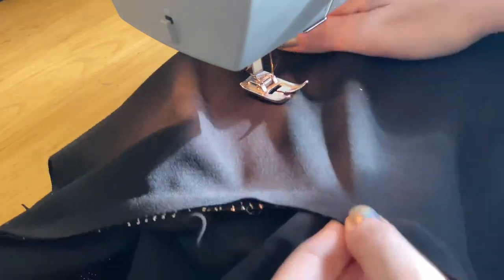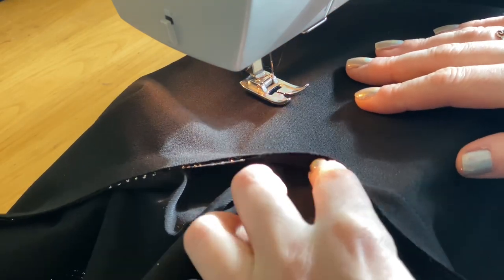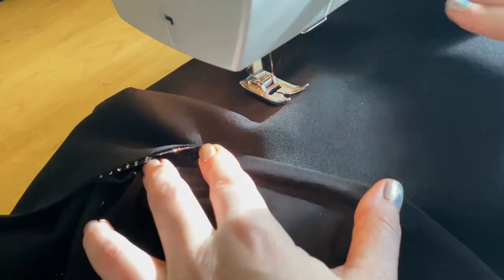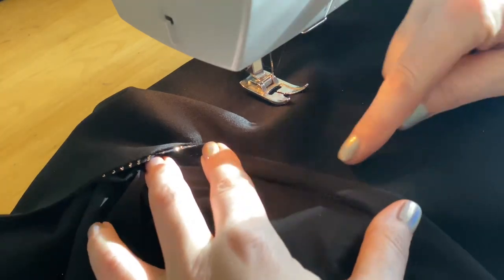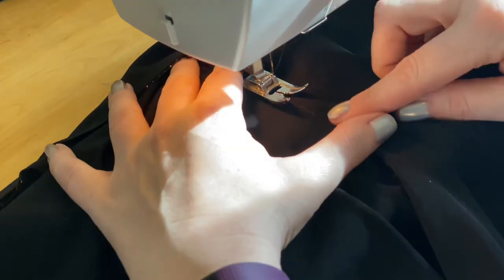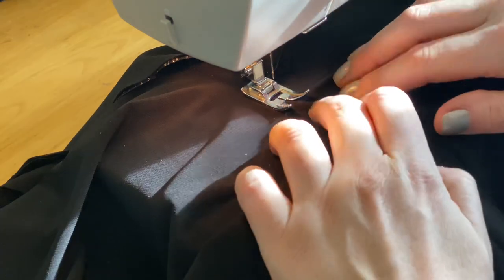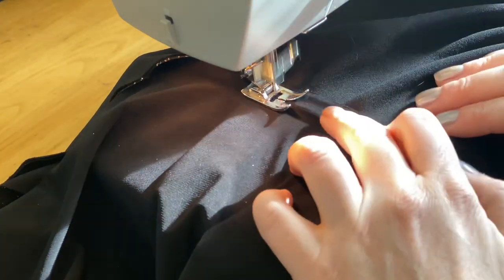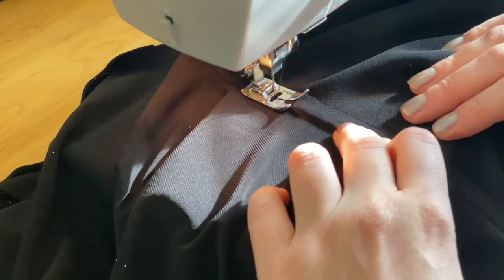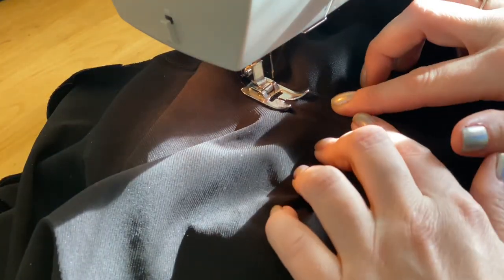Instead of heading straight to the iron to iron our neckline out, we're going to apply an understitch. That's where we take the seam allowance and we push it towards one side of the garment — in this case, towards the lining. Our goal here is to stitch approximately one eighth of an inch away from our initial seam. You want to take it slow and make sure you're not crossing over your initial seam, because that'll defeat the purpose of the understitching. Just like our original neckline, I'm starting at center front and working my way outwards.